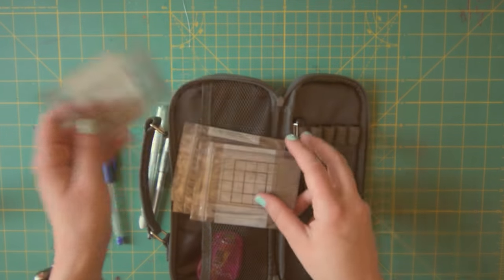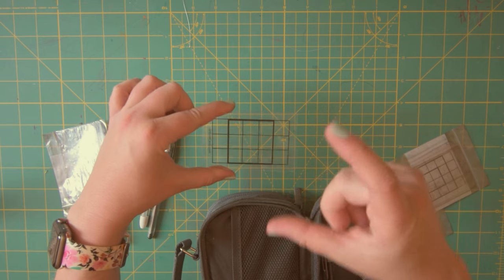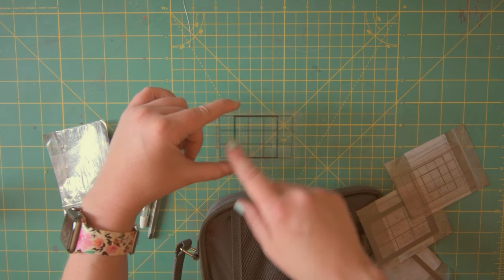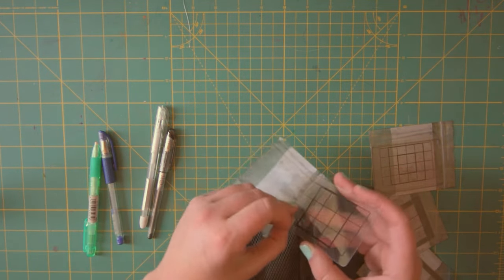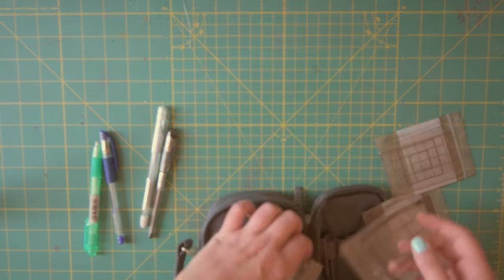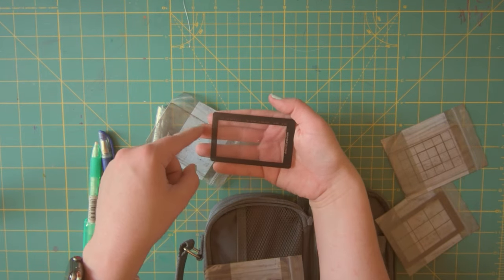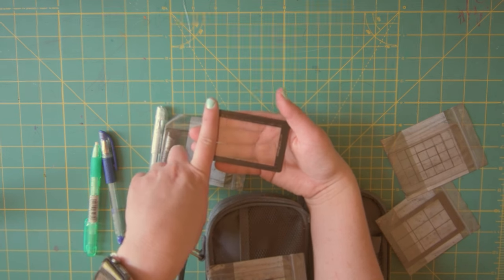These are viewfinders you can take on the go to help with composition. If you're intending to go out and take reference photos, you can use these to position your subject in the frame — you could take a picture through this to have a composition guide built in, and also to help you break up the picture you're trying to draw so you can draw it more accurately and space things out appropriately. These are called Art Grid Cards — I got them from a Kickstarter campaign ages ago. They come in different aspect ratios like 16x9 or 2x3, and you can put tape to block out just the ratio you want.